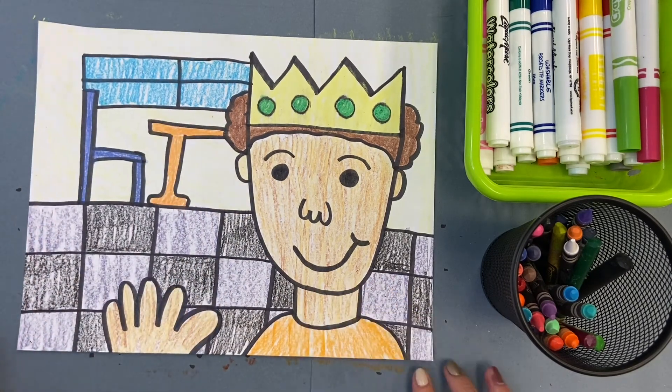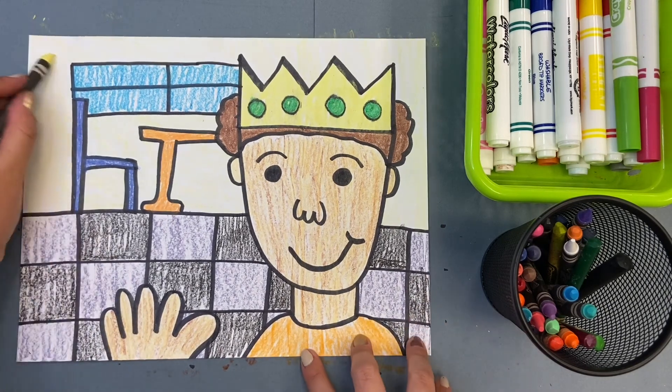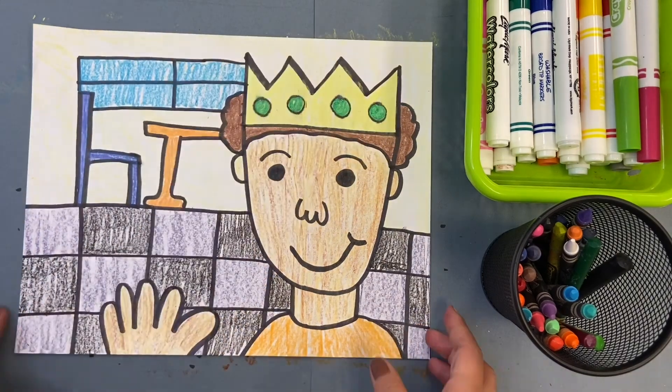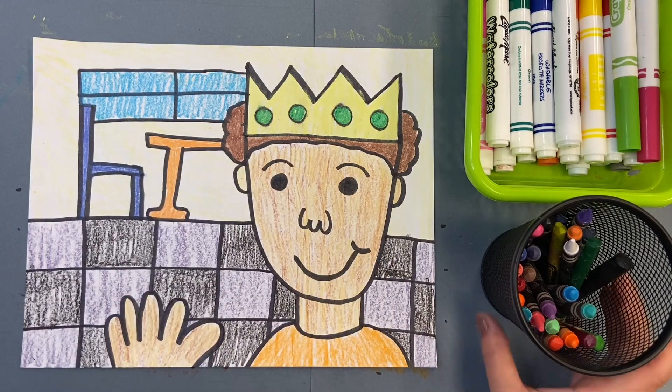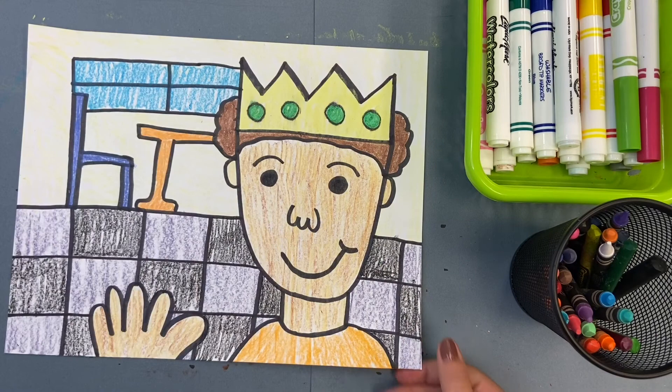When you're done, that is your self-portrait. So we have our two self-portraits — you colored the whole thing in, I'm so impressed. Here's one and two. Thank you, thank you, thank you.